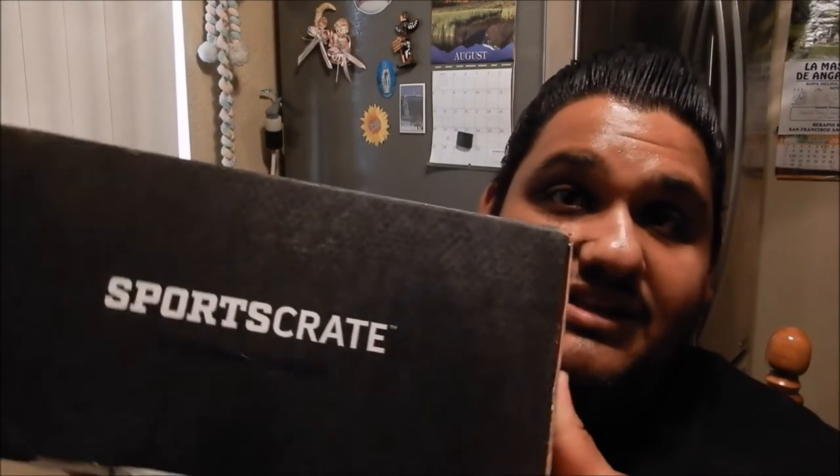Alright, let's check it out. This Sports Crate has an LA on it like I mentioned — it's the Dodgers Sports Crate. I'm going to open it today and see what kind of contents they include. It's a monthly subscription, it comes sealed, and it's kind of exciting to open. Alright, got it unsealed, let's check it out.